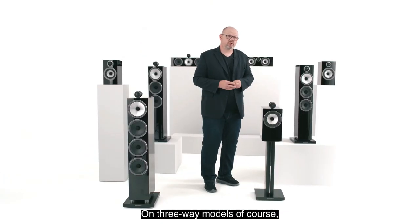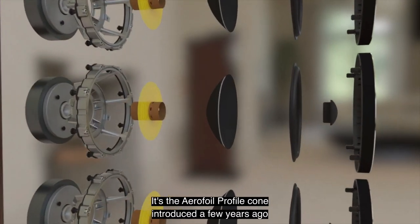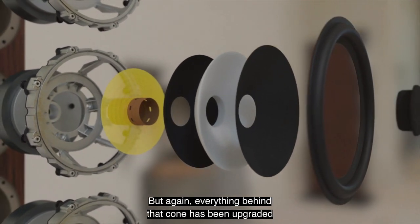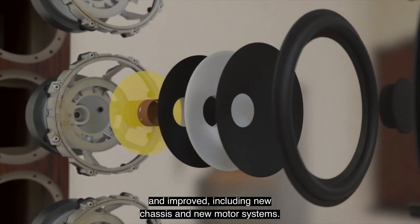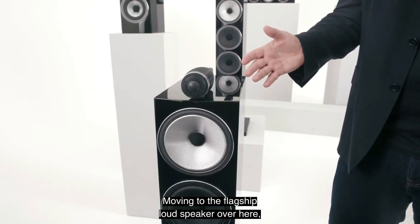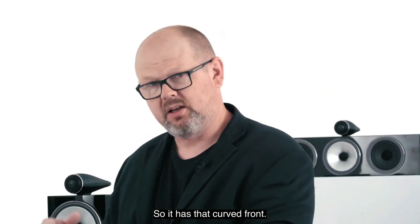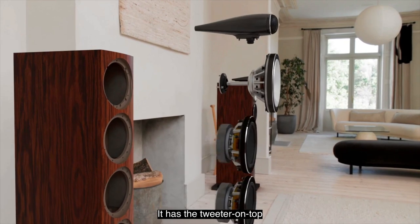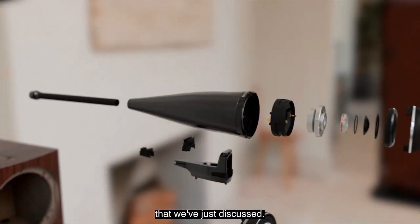On three-way models, we also have dedicated bass drive units. The aerofoil profile cone from the last generation of 700 Series is carried forward, but everything behind that cone has been upgraded and improved, including new chassis and new motor systems. The flagship 702 brings together all of these elements — the curved front, drive units mounted forward in pods, the tweeter on top with its two-point decoupling system, and all those drive unit technologies.